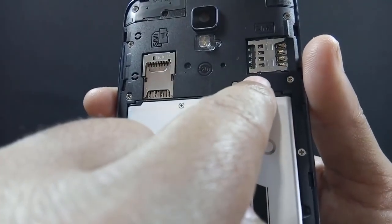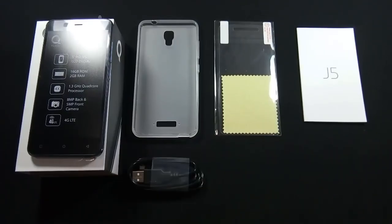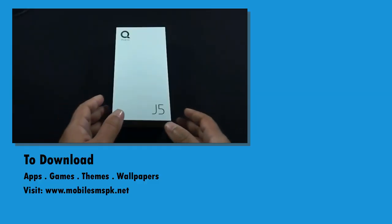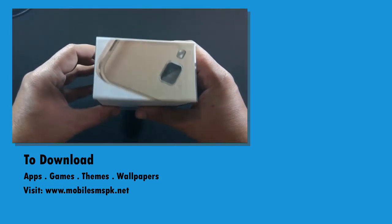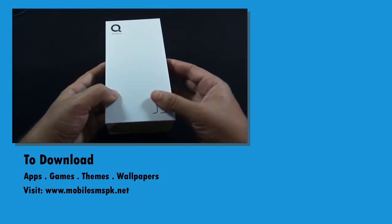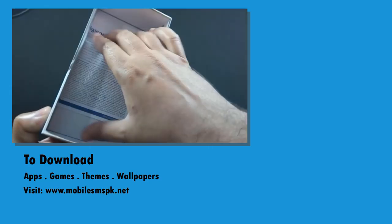The phone supports 4G LTE and up to 128 GB micro SD card. So that was the unboxing of QMobile J5. A complete review of J5 will be available soon on this channel, so please don't forget to subscribe. If you like this video, please hit the like button. If you have any questions, feedback, or suggestions, do let me know in the comment section below. For more details, do visit my website and please share this video.